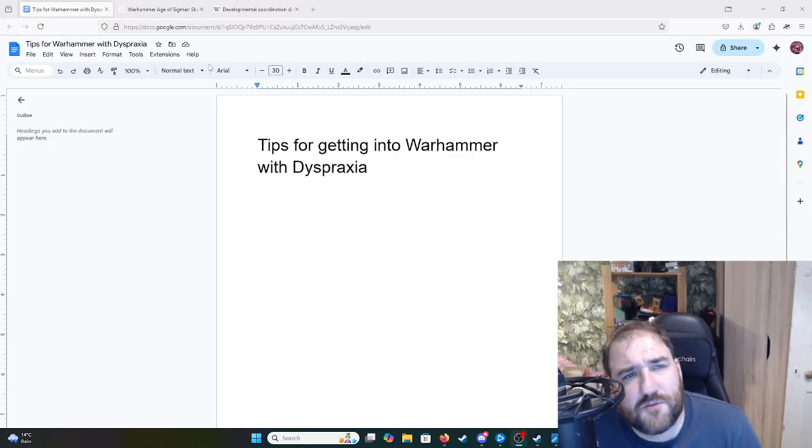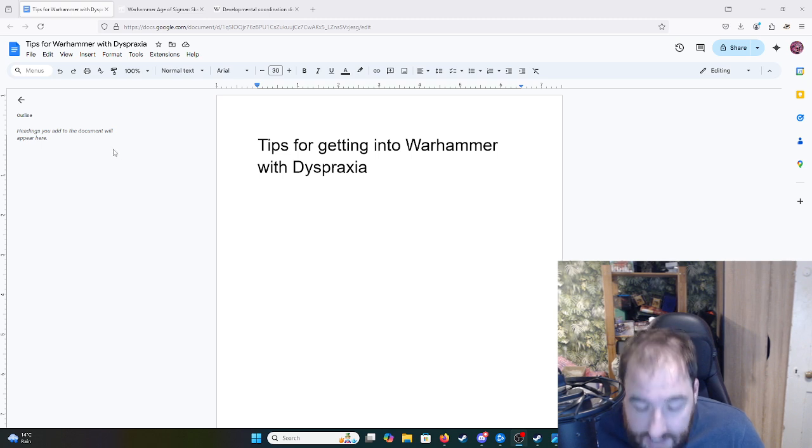Hi, my name is Steelfur of Steelfur Speaks. I primarily make videos about trading card games and Flesh and Blood, but I've recently started getting into a new hobby: Warhammer painting.